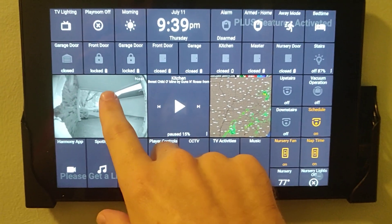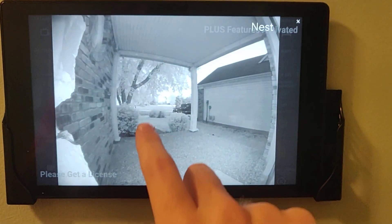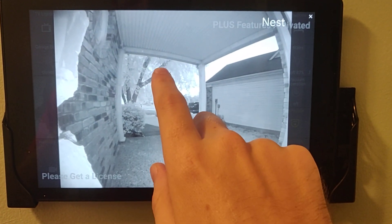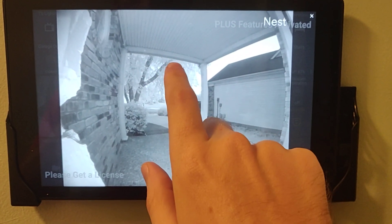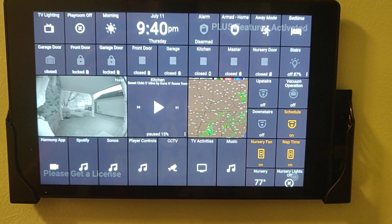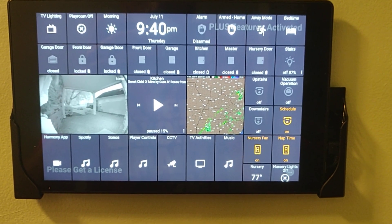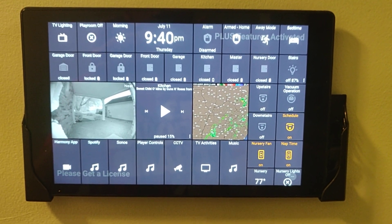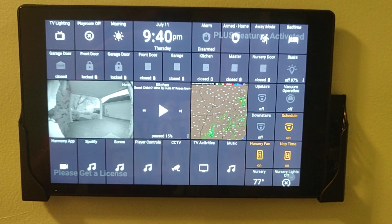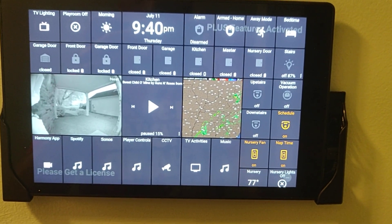This is my Nest Hello camera. There's actually a way — I'll see if I can find the link and put it in the description — where you can view your Nest Hello status through Action Tiles. Which is really handy because I can walk by here and see who's walking up to the front door and decide if I want to go open the door, whether it's somebody I'm expecting, somebody I know, or somebody trying to sell me something.